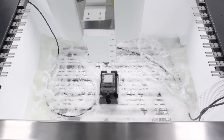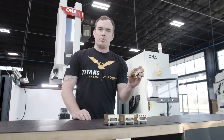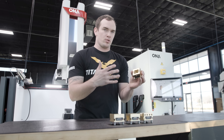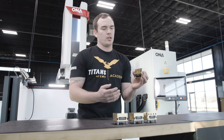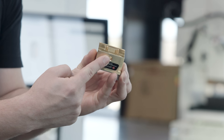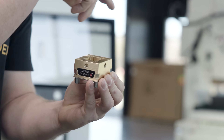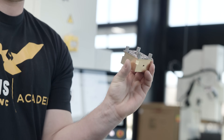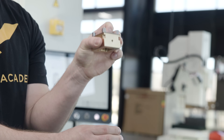This would be an example of an electrode holder. The pocket can be different shapes or sizes depending on your application. You put your raw electrode into the pocket, tighten it down with a set screw, and then mill your features into that electrode. After that, you put it into your sinker and burn your material.